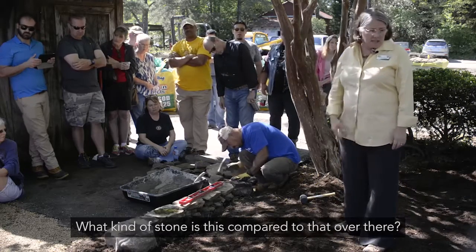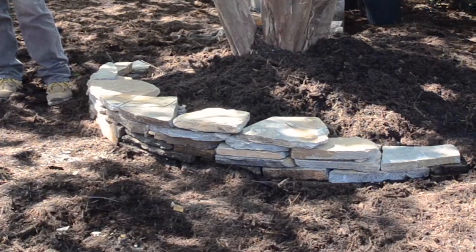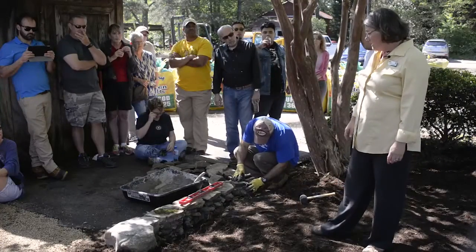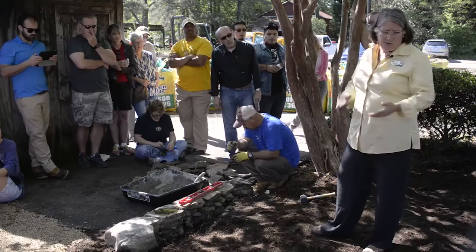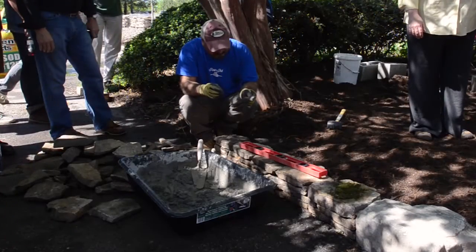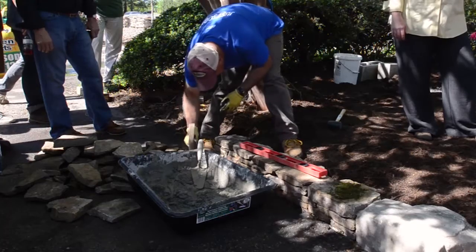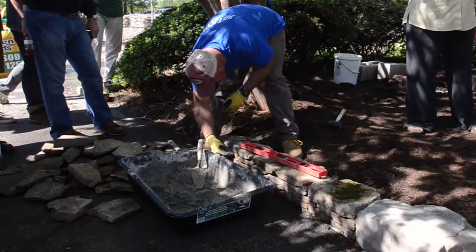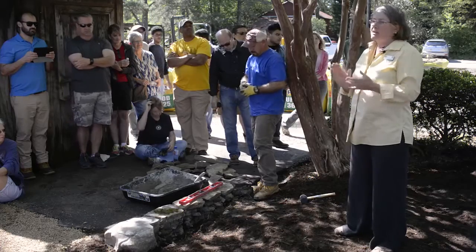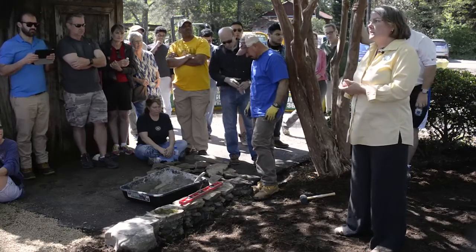Question: What kind of stone is this compared to that one over there? This is mountain mist thin — you can see it's got some iron in it which gives it more yellows and tans. It's a sedimentary rock so you'll see those layers. The other is called Cumberland — both come out of Tennessee. From Tennessee you're going to get more tans and browns; from Pennsylvania you're going to get more blues and grays, depending where things are quarried.